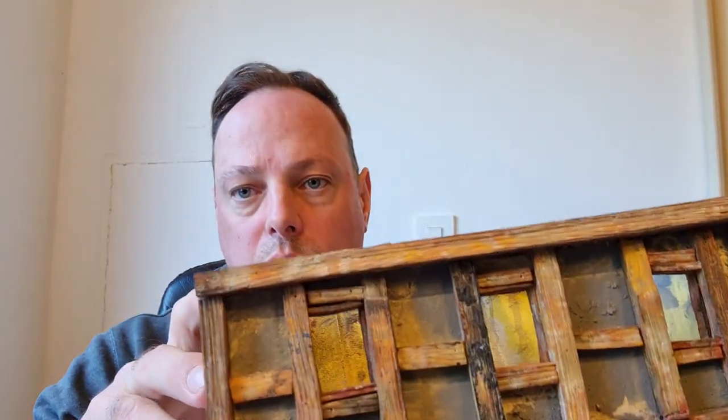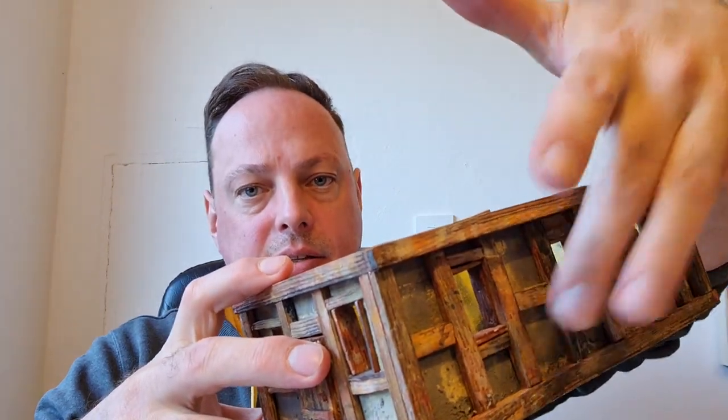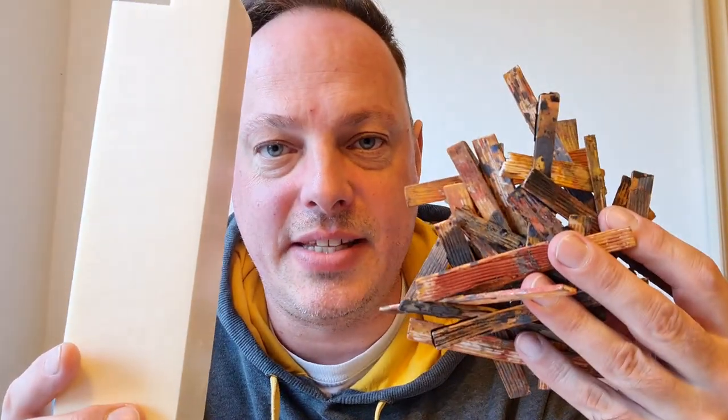For example, I also put it on this flooring, window frames, the insides, the sills, and also the doors. It's all the same stuff. I'll show you how this becomes this.